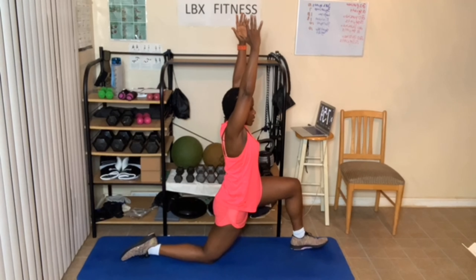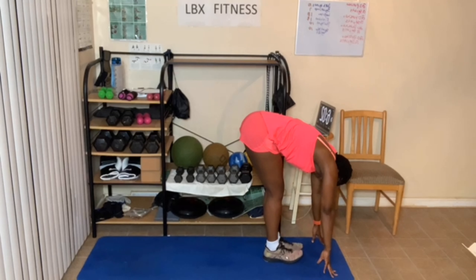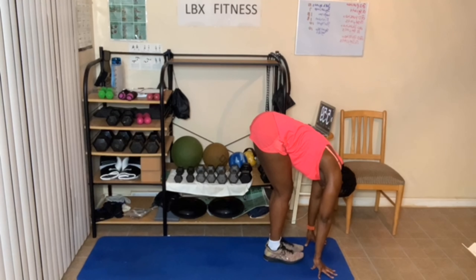Now take one of your legs — I'm going to take my right — step it forward, stand up, step the other one forward. Halfway fold here. Three breaths. Full fold all the way down. One more deep breath in. Now you can roll up or just come up all the way. Breathe out. Hands come into prayer. Now let's do the other leg — breathe in, sit back in your chair, three breaths.